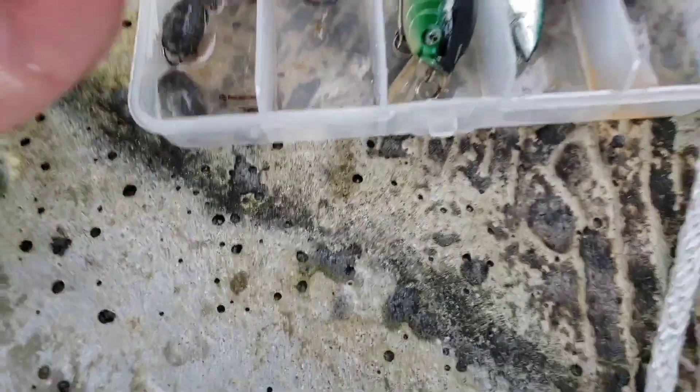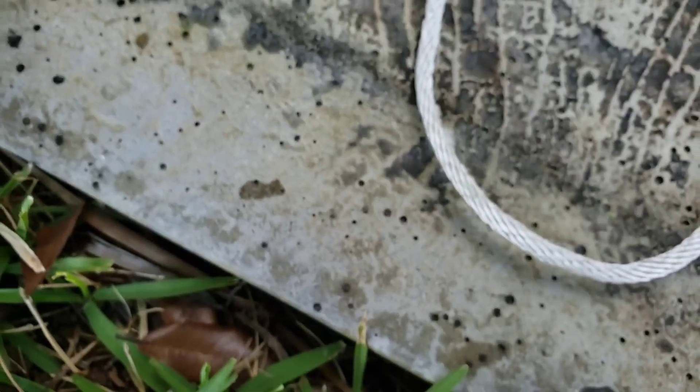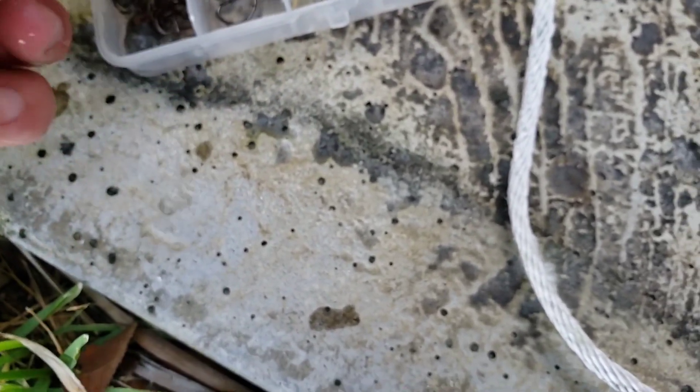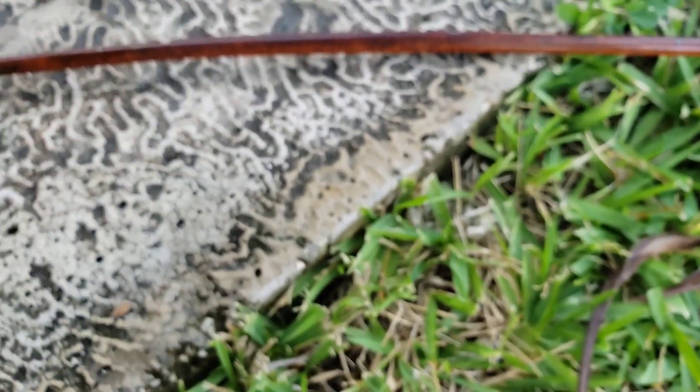These things are super rusted — been sitting there for a few weeks, I'm sure. We've got some big circle hooks in here which we can use to bend around these little slits and they'll act like guides. Let's do it.